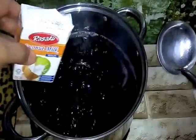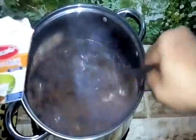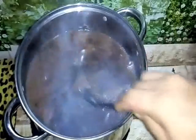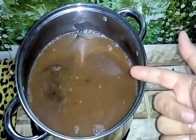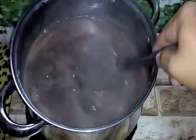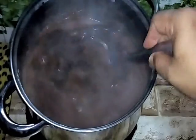Now we add in our coconut milk — santan kelapa — and stir it evenly. Let it boil for another 2 to 3 minutes. Our bubur pulut hitam is cooked. Look at this — it's done. Don't let it be too watery, and don't let it be too thick either. Just nice like this.